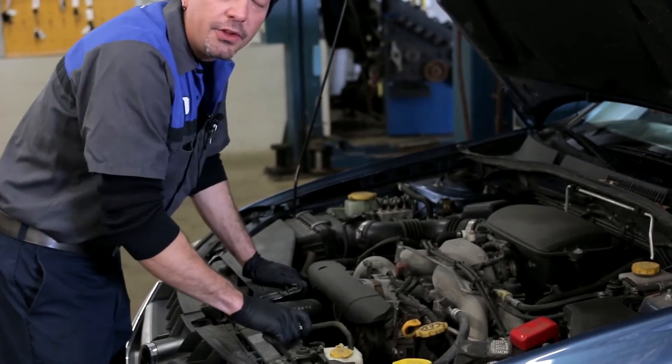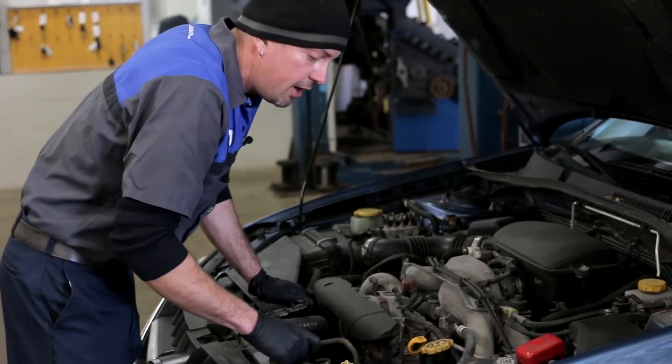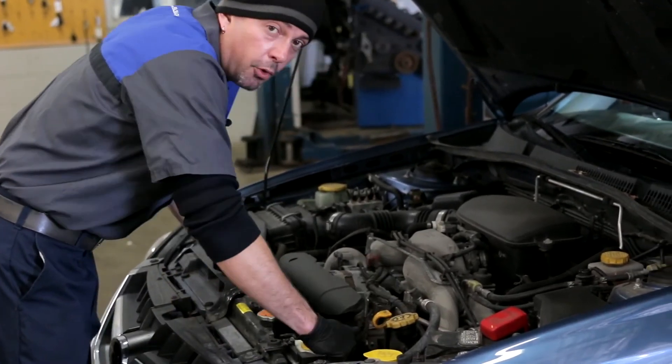Coolant — never grab this if it's warm or you're going to get hurt. That's almost a guarantee. Otherwise, you can check your remote reservoir here.